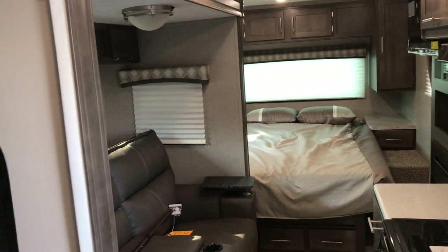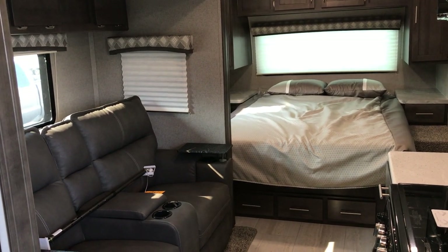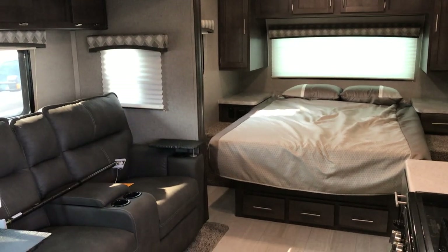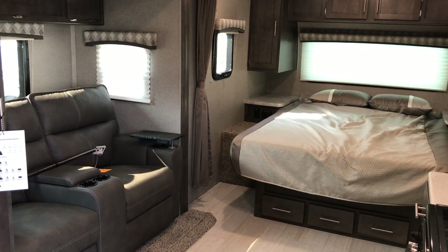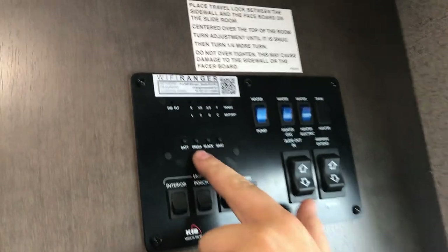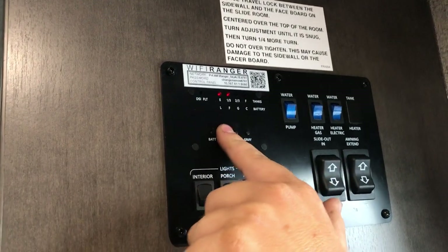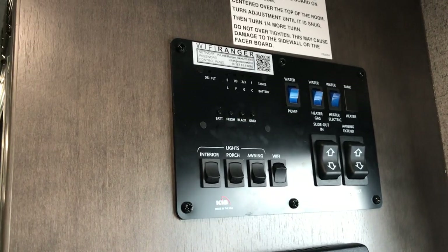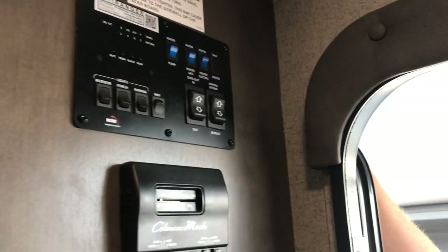We'll go ahead and run the slide out. This has a ram-style slide — you'll hear it start clicking when it gets all the way out, so just listen for that. Back at the control panel, we have your tank levels: fresh tank, black tank, and gray tank, as well as your battery level. Push and hold to indicate — it will show empty to full. There's a little fresh water on board and black and gray tanks are empty. Water pump power — if you've filled the fresh tank and are running off it, click your pump on. Here are your water heater gas and electric switches; you can have those on together or separate depending on how you're hooked up.